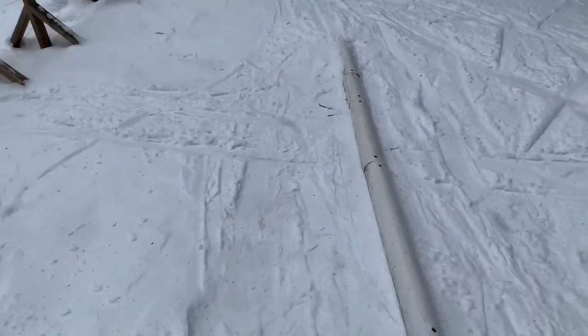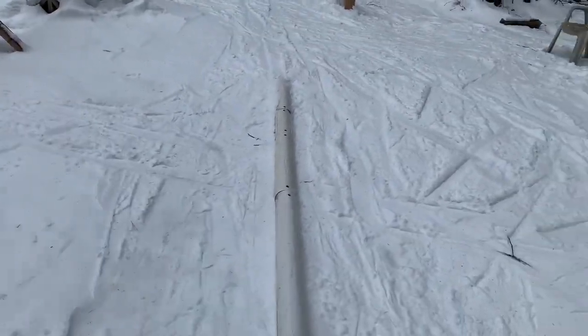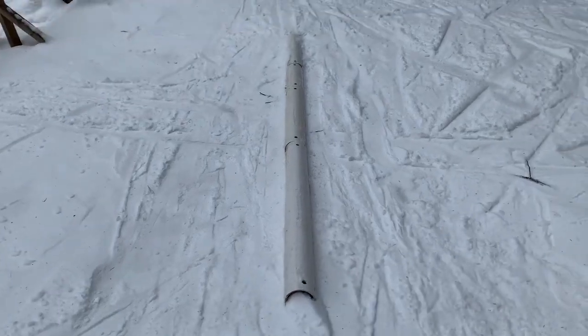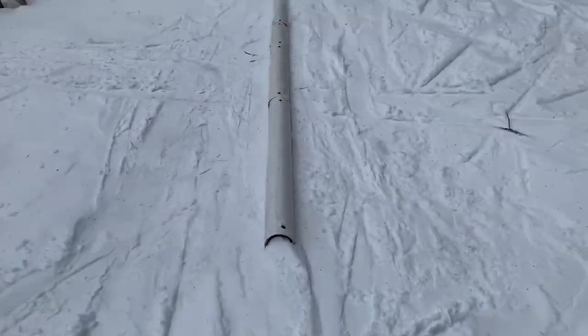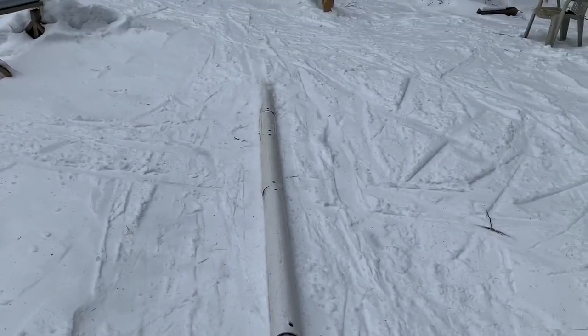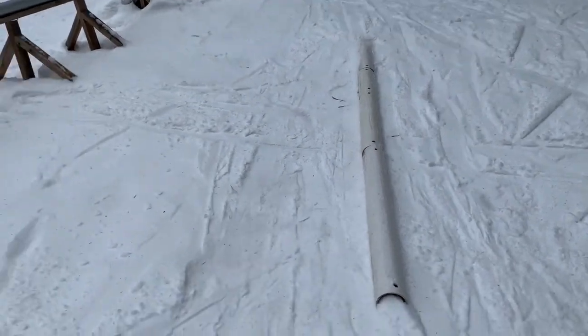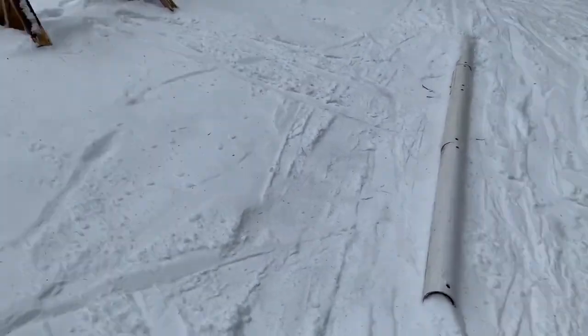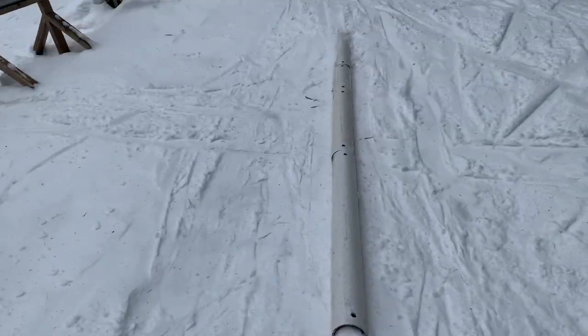After you've learned the box, you want to find a rail that you think you can be comfortable with. Usually you want to pick one that's low to the ground — I have one that's pretty much flat to the ground here. It's a nice practice one; if you fall off it you're not gonna hurt yourself. You may want to take a couple run-ups if you're nervous, and then when you feel comfortable, go straight for it, turn 90 degrees, and slide down the rail.